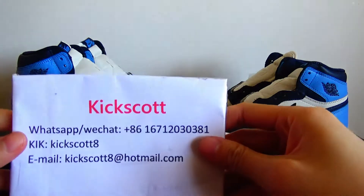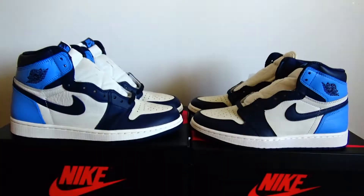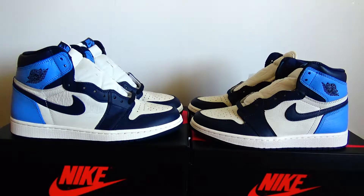Hello guys, welcome back to KickScouters YouTube. Today's video is going to have a comparison between the real and fake version of Air Jordan 1 Obsidian.